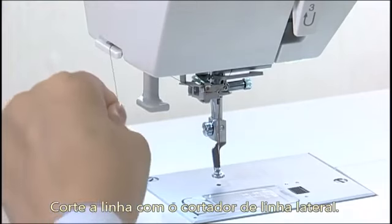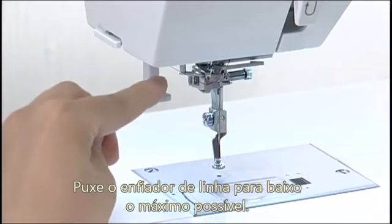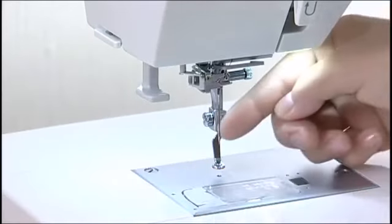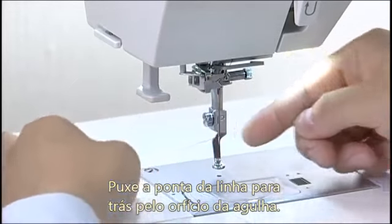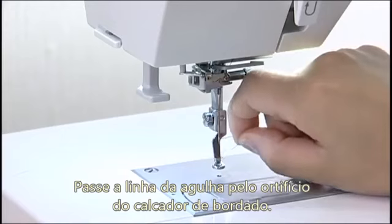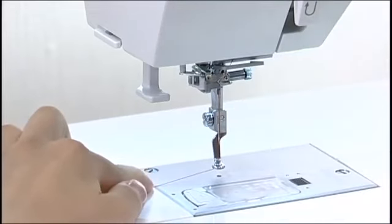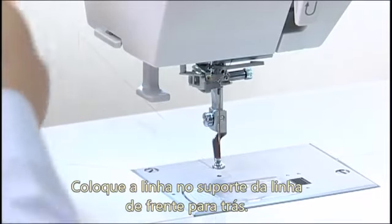Cut the thread with the thread cutter. Pull down the needle threader knob as far as it will go. Raise the threader slowly so a loop of the thread is pulled up through the needle eye. Pull the thread through the needle eye. Pass the needle thread through the hole in the embroidery foot. Hang the thread on the thread holder from front to back.